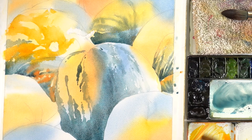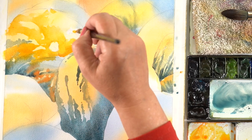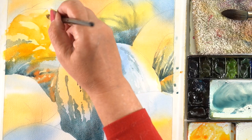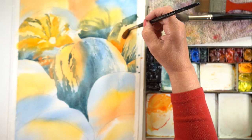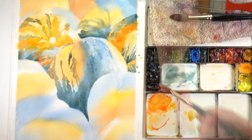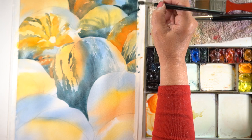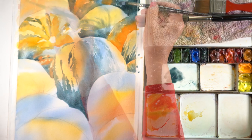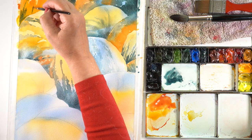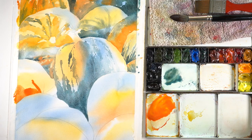In some areas I needed to add extra New Gamboge, or New Gamboge with Quinrose, to punch in more color — watercolor always dries lighter than you expect. I also wanted to make pumpkins closer to the light brighter at the top. Another chunk of orange helps define that middle pumpkin, and he's slowly starting to pop forward because I'm putting all the darker color behind him. That's really the gist of negative painting: I'm just painting the surrounding area and letting it stop at the edge of the object that's in front of it.